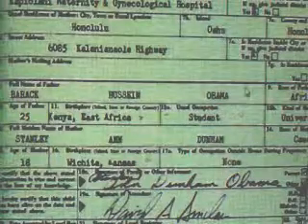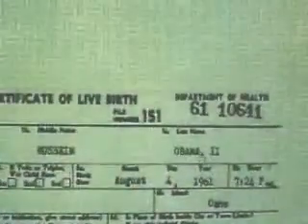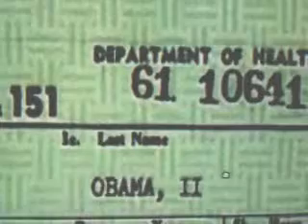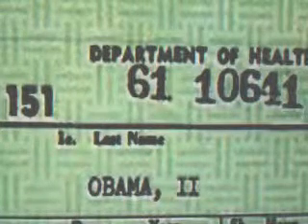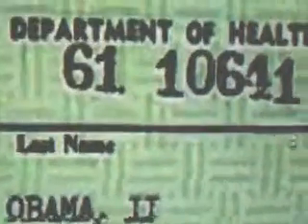When you take a look at the text of this thing and blow it up, you could start with the number on the upper right — the 10641 — which by the way is an out-of-sequence number and impossible. When you blow it up and look at it, the '1' is clearly a JPEG, a photograph, dropped in there, and the pixelization around the '1' shows the attempt to re-pixelate wasn't done very well. It's still obvious — whoever did that did not understand how to re-pixelate. It's clear that the '1' is a JPEG and the rest of the number is not.